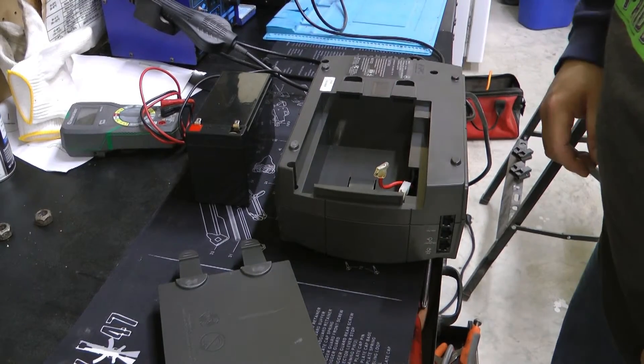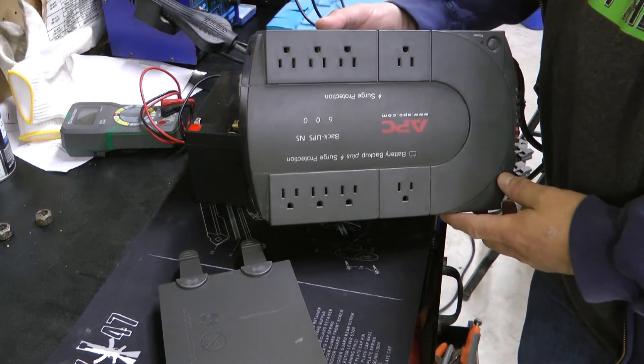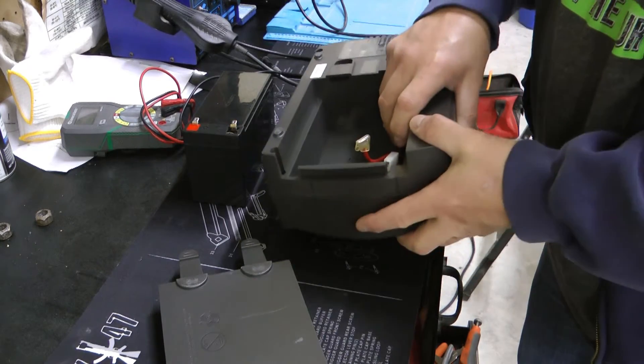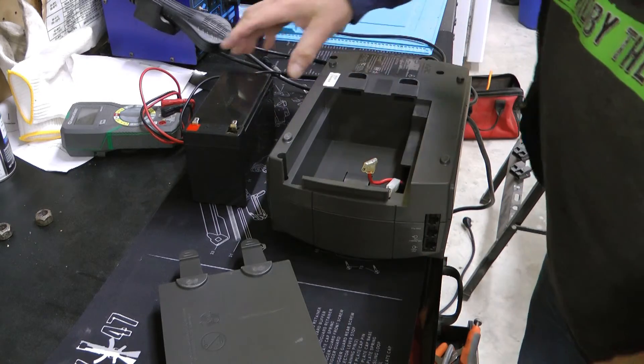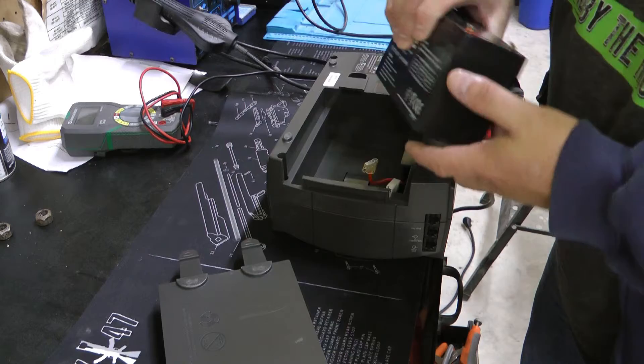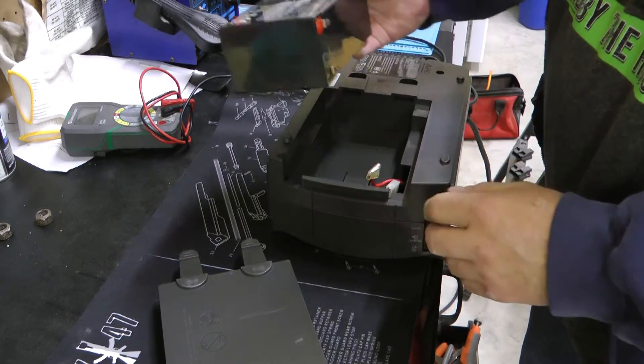Today I'm going to show you how to supercharge your UPS — uninterruptible power source, whatever you want to call it. I'm not talking about the delivery folks. Most of them have one battery, some have two, and so you're limited with what fits in there.